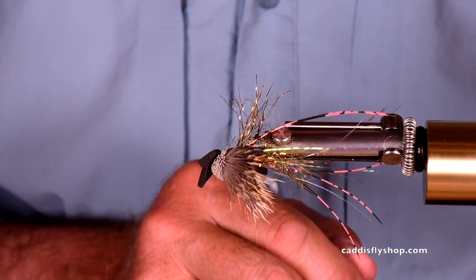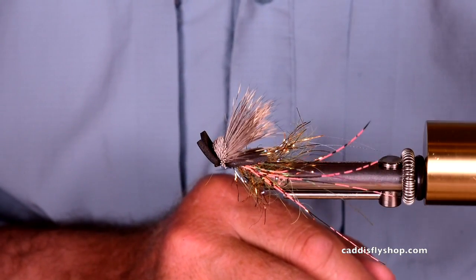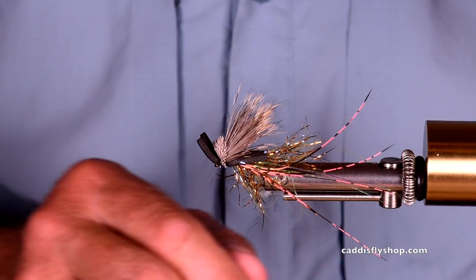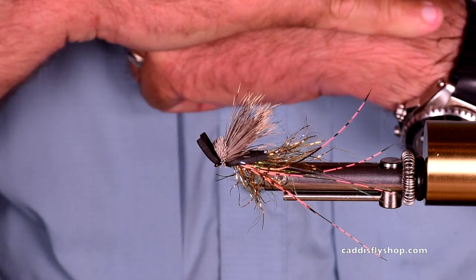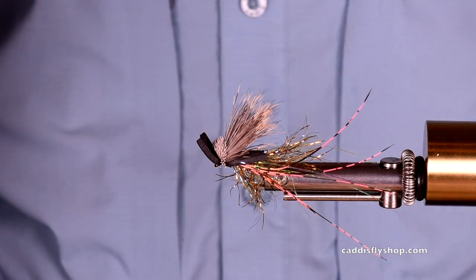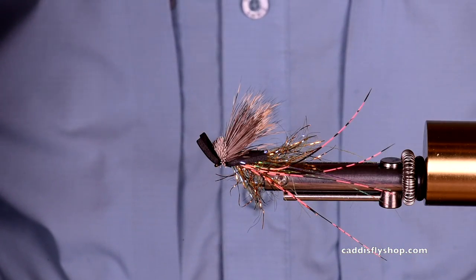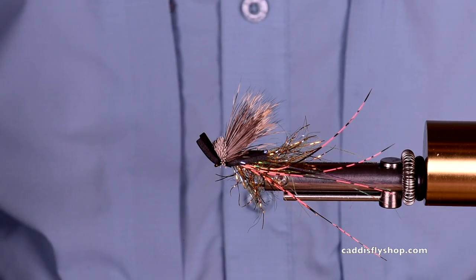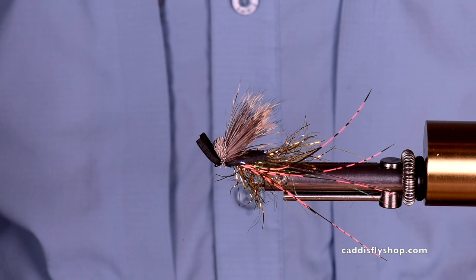It's a quick tie, but fish really do love this fly. Brett Jensen, Aqua Flies — he's the inspiration, this is my variation. I hope you've enjoyed this as much as I have had in making this video. Thanks. Get out there, go fishing.